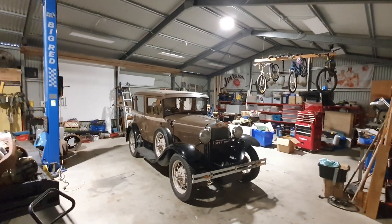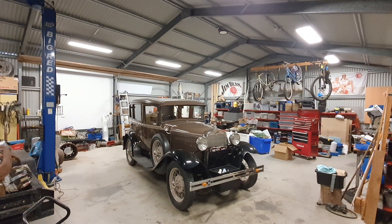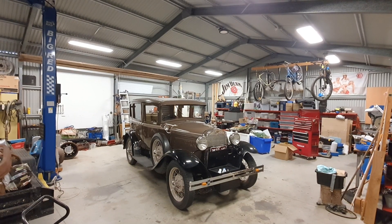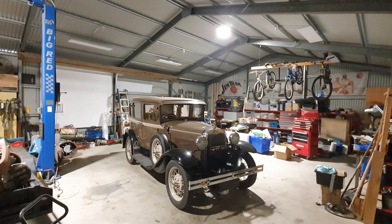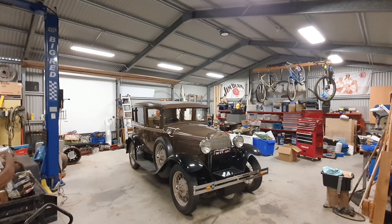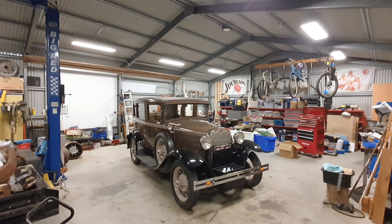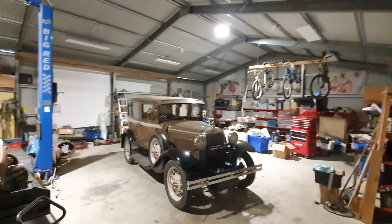I'll turn that on now — so that's the high bay lights and that's the panel lights. You notice with the high bay lights it's quite a bright light but it is quite shadowy. So if you only had the high bay lights you'd probably have to have either more high bay lights or a bit more other lighting for infill for shadows.